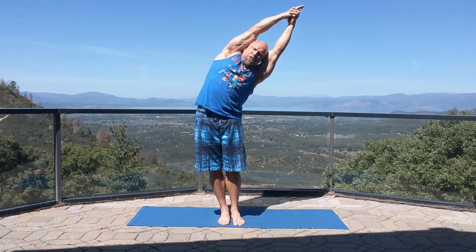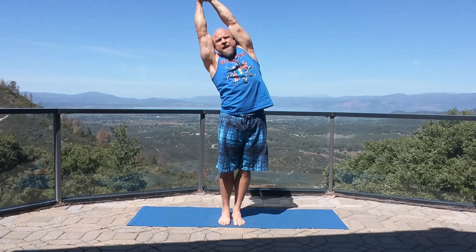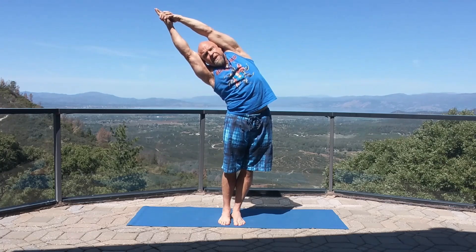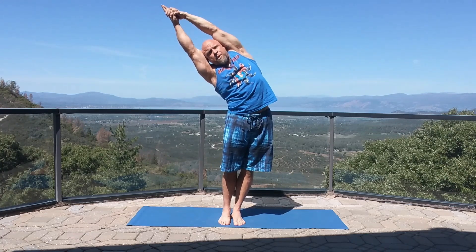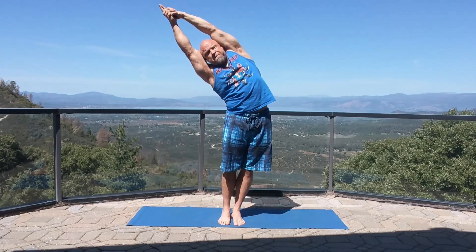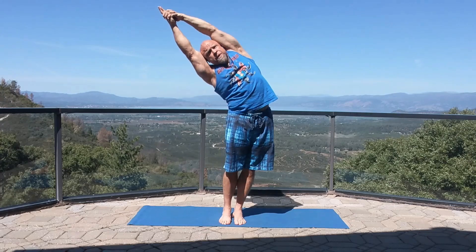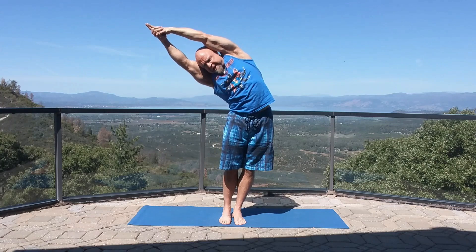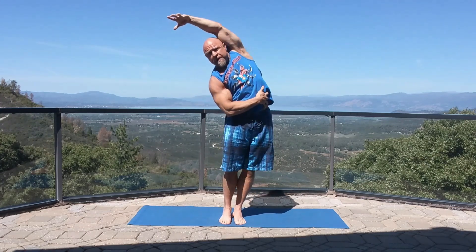As you transition out of this, come out nice and slow, and you're going to do the same thing to the other side — hips one direction, reach the arms the other. Get nice and deep into the pose, then add a little pulse. If you want, you can add a little subtle rotation, either going chin up to the sky a little bit or chest down towards the floor, just to hit a slightly different angle in the side of the torso.